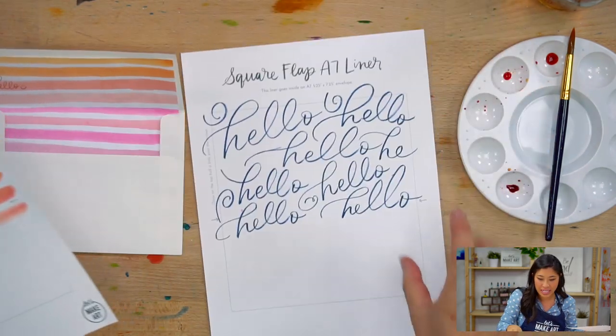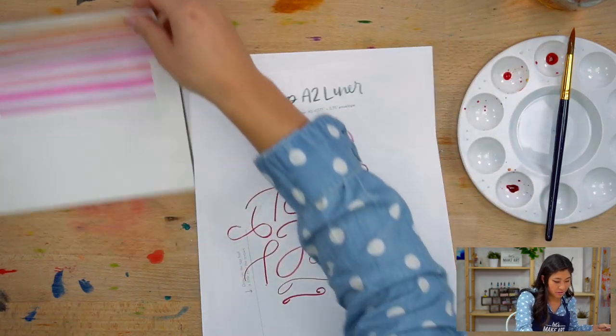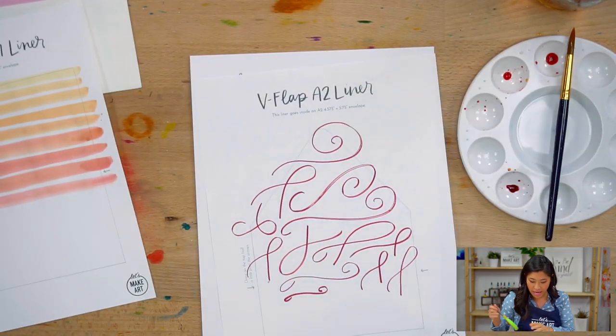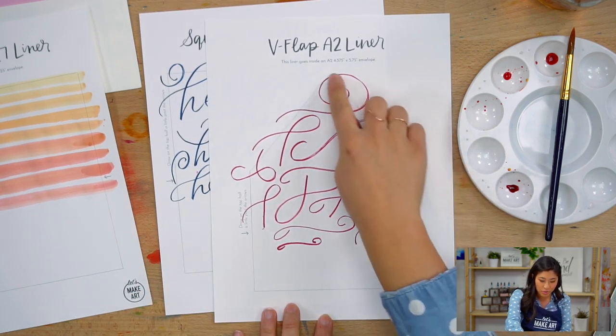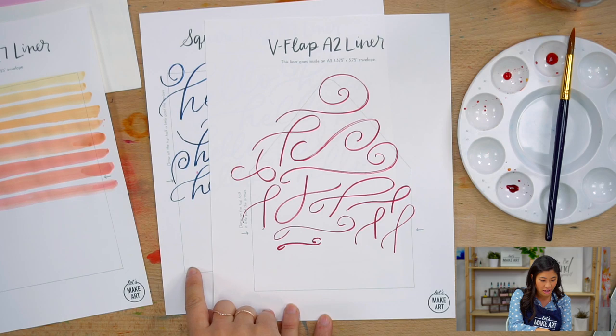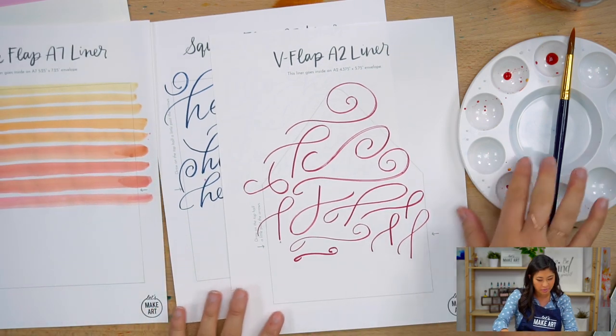Step three: cut it out. I have my scissors — we're going to fast forward because you don't need to watch me cut. I'm just going to cut along the lines for all three of them.